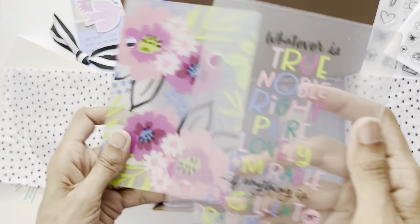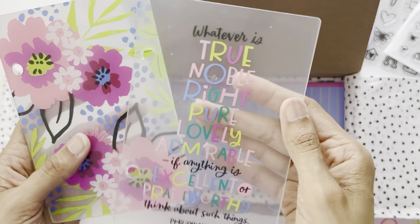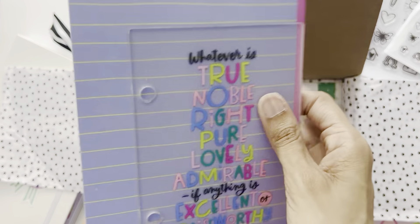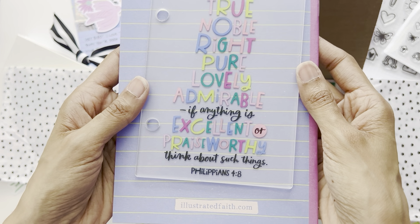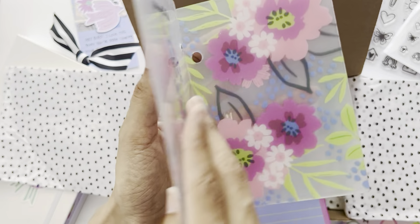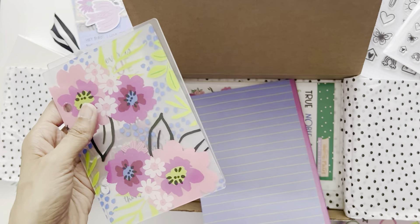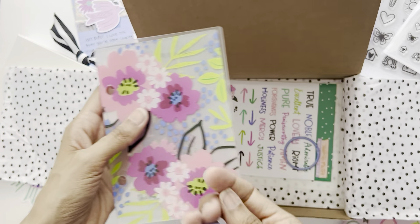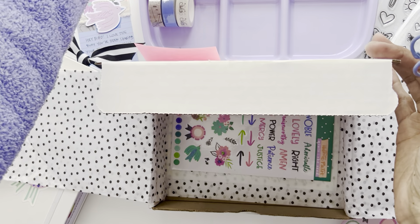This is the front and back cover of the mini book. It says 'Whatever is true, noble, right, pure, lovely, admirable — if anything is excellent or praiseworthy, think about such things' — Philippians 4:8. You can make a little flip book this way. Illustrated Faith also offers matching rings to attach to the side, and I love that these are periwinkle — my favorite color from this kit.